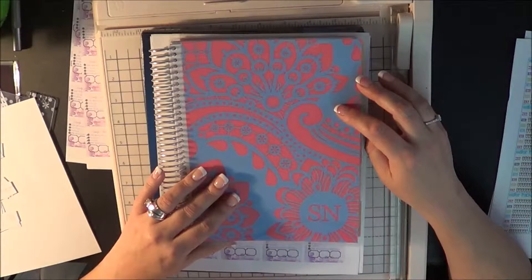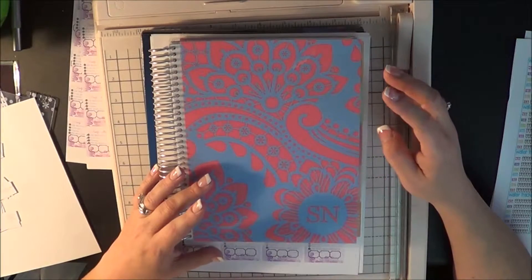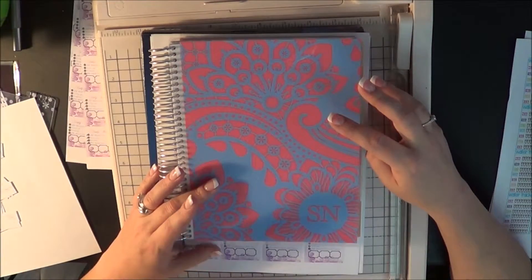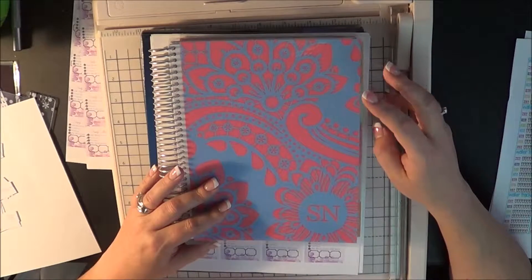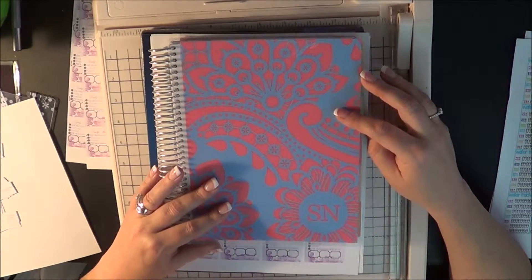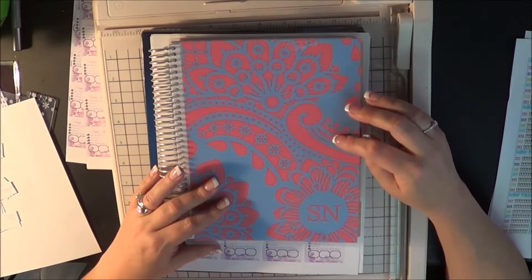I already have some doctor's appointments and things like that that need to be taken care of, so I'm not really doing anything today and it made sense to start working on those things. Thanksgiving was kind of a quiet day around here, so I managed to do a couple of things to really get ready for decorating my planner, and I'm going to show you those things and how I'm using them.